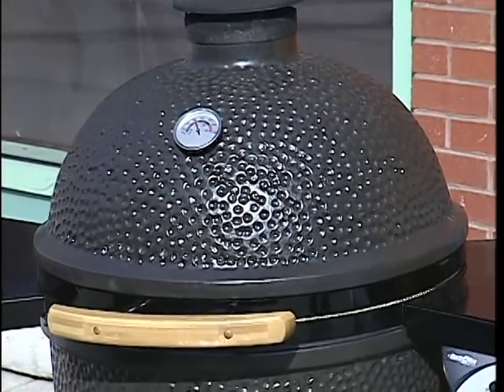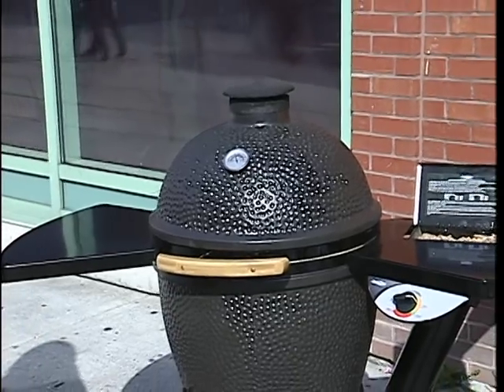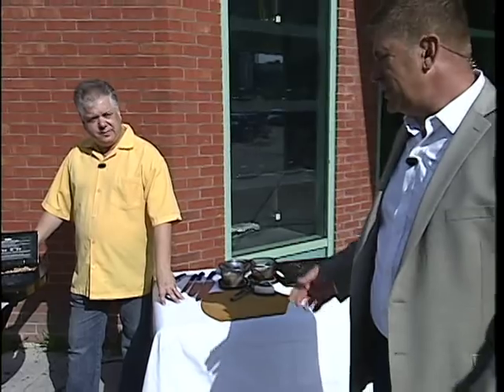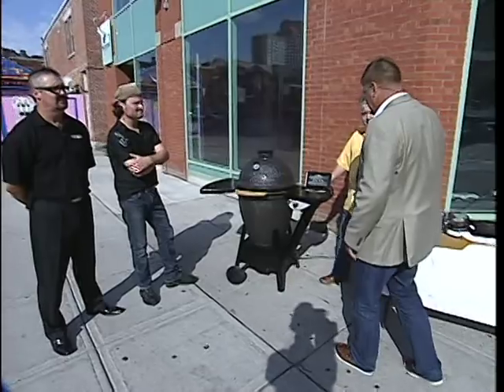Ladies and gentlemen, there it is — the Black Olive. It's the latest in barbecuing. Michael Pilon is here from Romantic Fireplace and Barbecue, Martin's here from the Black Olive, and of course the grateful griller Michael Shannon is here.